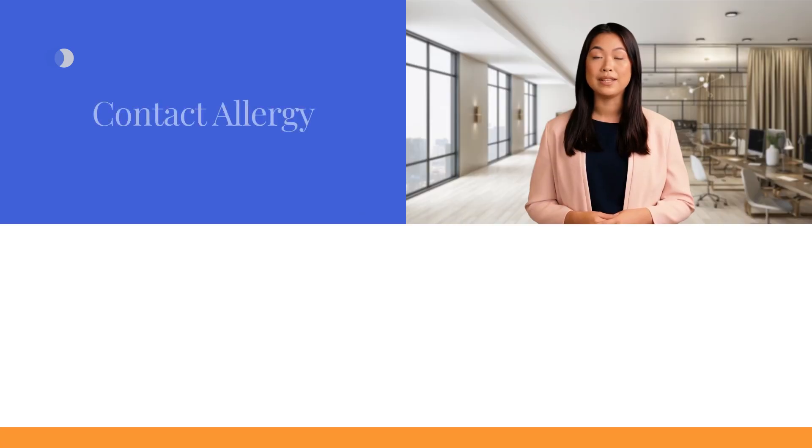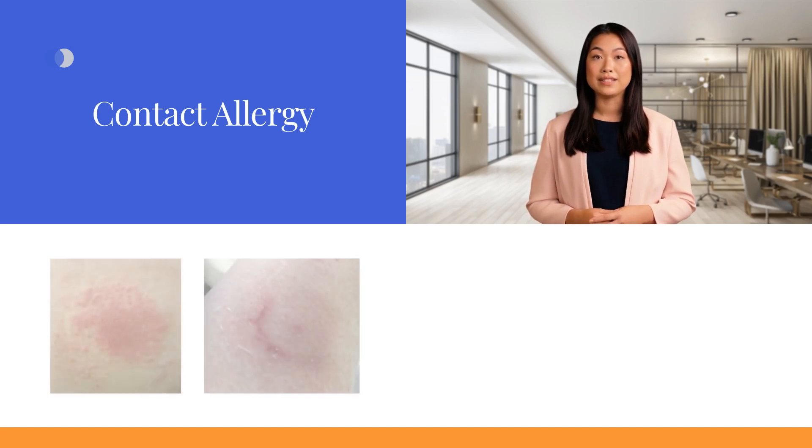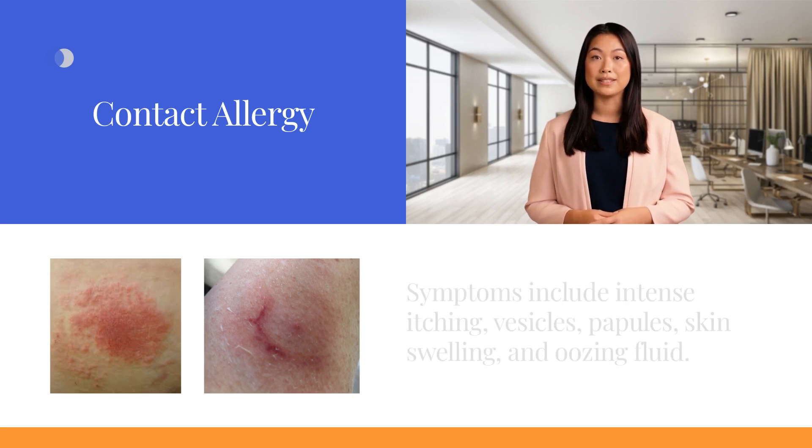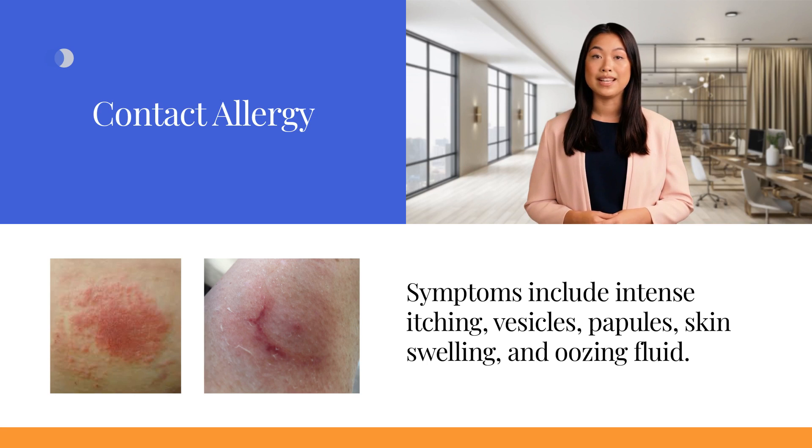Contact allergy is an immune system hypersensitivity response triggered by an adhesive component. It manifests as a delayed allergic reaction occurring weeks, months, or years after initial contact. Subsequent exposures lead to an immediate reaction within one to two hours, intensifying with each occurrence. Symptoms include intense itching, vesicles, papules, skin swelling, and oozing fluid. The reaction may extend beyond the exposed area.